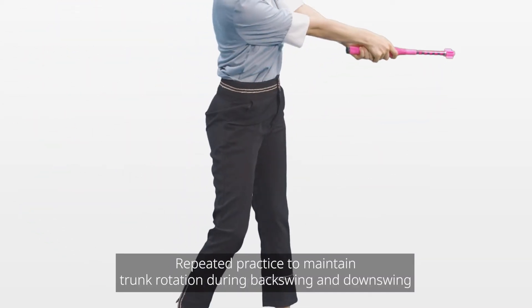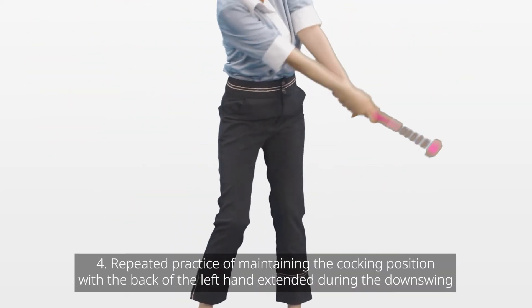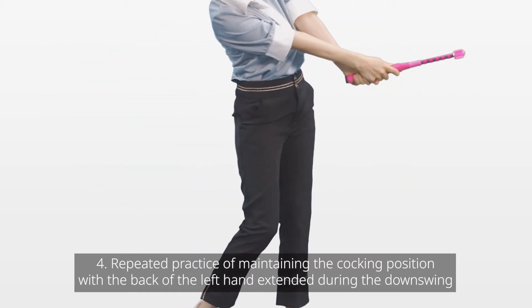3. Repeated practice to maintain trunk rotation during backswing and downswing. 4. Repeated practice of maintaining the cocking position with the back of the left hand extended during downswing.